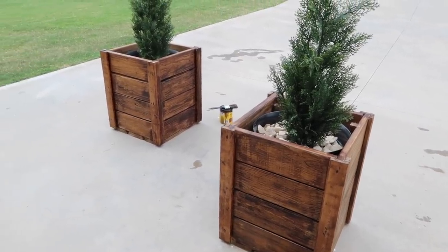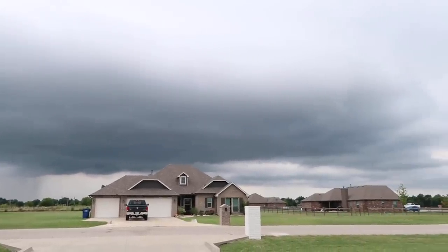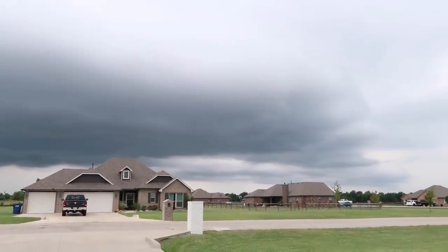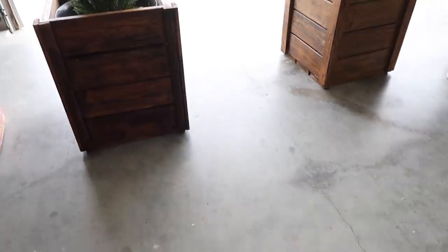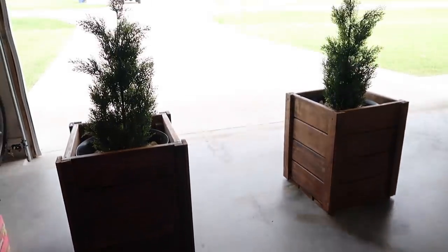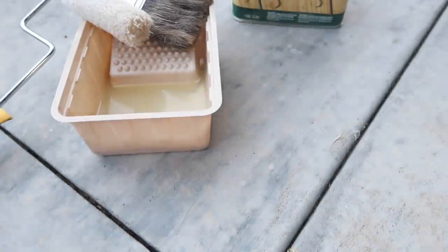As soon as I put stain on these a storm came rolling in — it's just been either super humid or super rainy here, so getting all these projects done has been so much work. We went ahead and dragged them back inside the garage. Like I said, these things are just so hard to move.